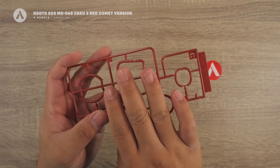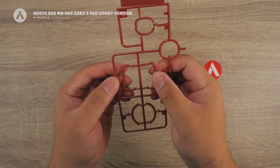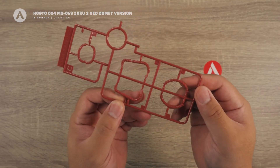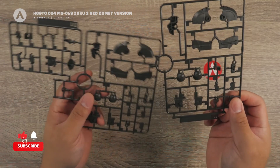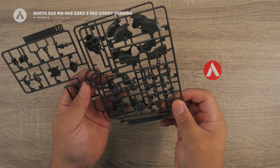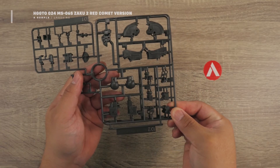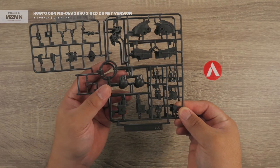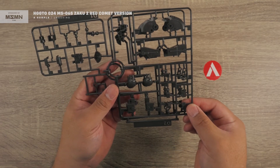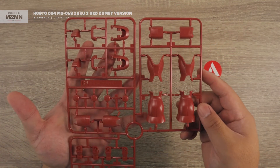Next we have the C runner, which is in a pinkish color. These are the soft plastic parts for the pipings and details of the Zaku 2. That's your C runner. Next we have two D runners in a grayish olive color — they are duplicates of each other and contain the inner frame or inner parts for the legs and some of the shoulders. That's your D runners.